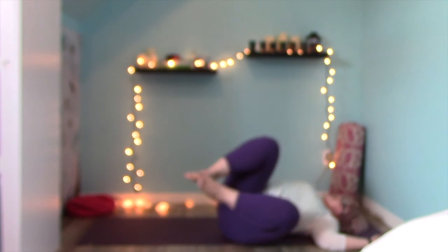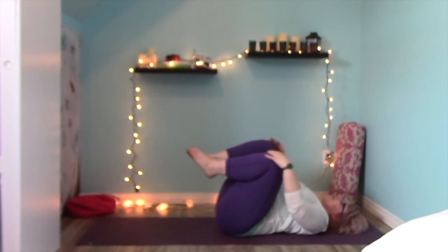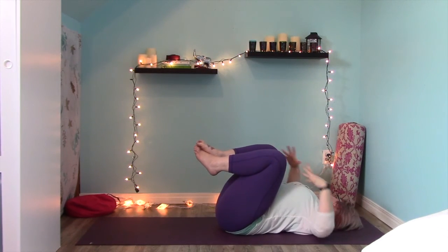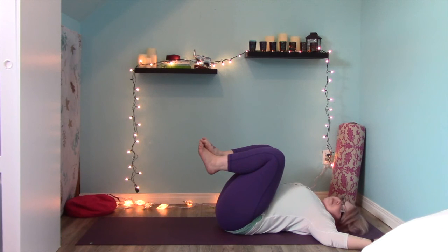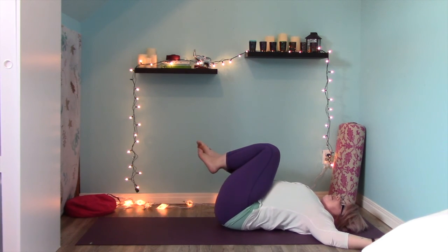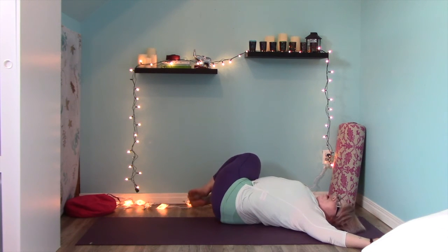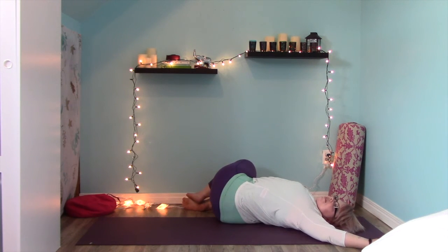Gently bring your knees back to center and hug them in again. Open your arms out to the sides making the tee or goal posts and take your knees to the left, letting them drop all the way to the floor and rest. You can turn and look over your right shoulder, but close your eyes.